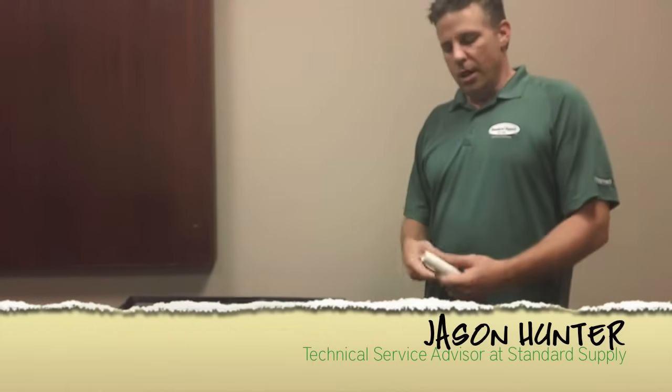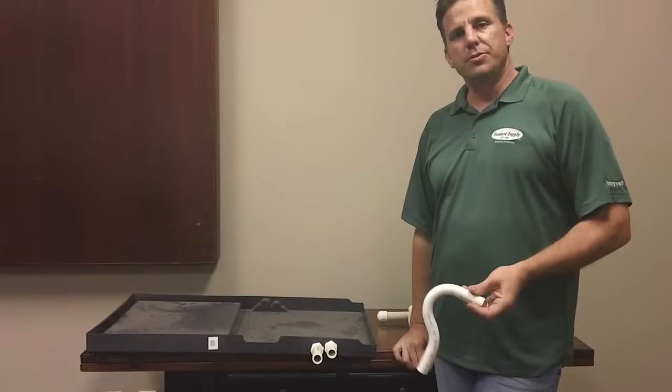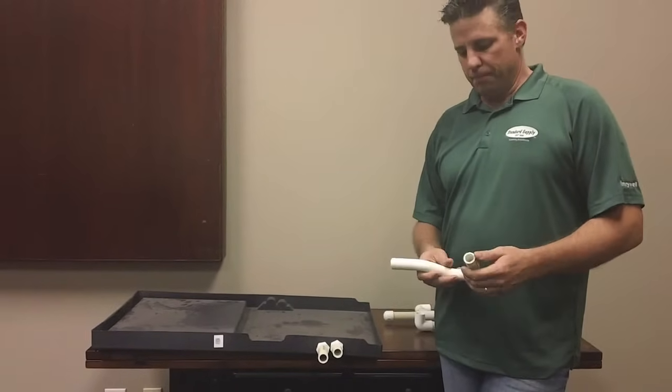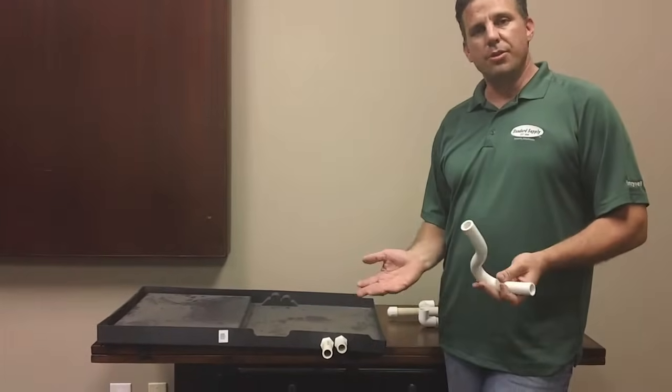My name is Jason Hunter, I'm the technical service advisor here at Standard Supply. I want to go over one of the most commonly overlooked things with horizontal applications, which is proper installation of condensate drains.